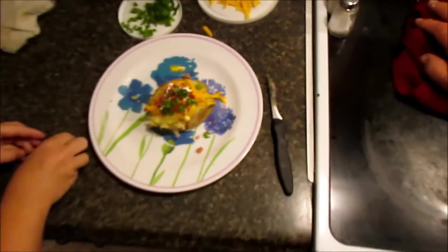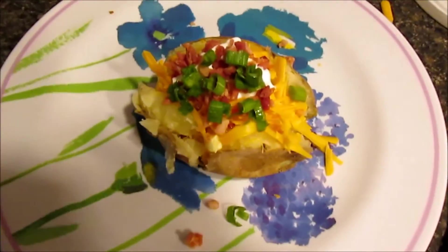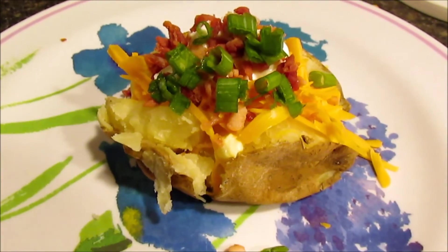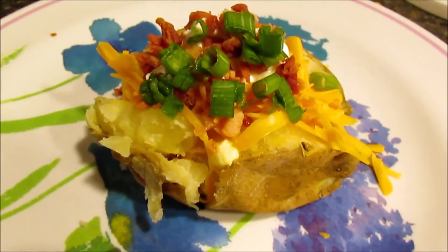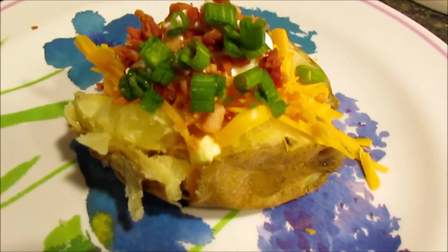If the cheese and butter don't melt fast enough, you can put it in the microwave for a few more seconds, or put it in a toaster oven to bake it, or you can just let it sit while you prepare everything else and it will all nicely melt in. Hope you enjoyed this video and I'll see you next time!